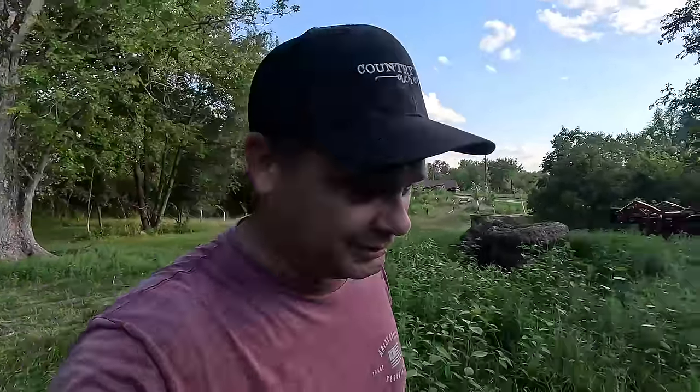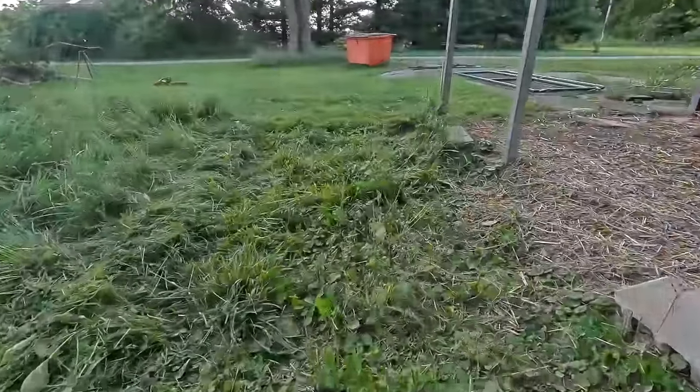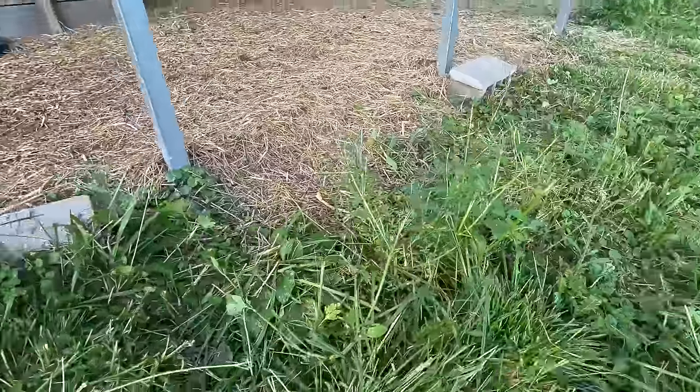Rebecca showed up with the lawnmower. She's got it set at five inches and we'll see if the Toro can tackle all these weeds. I can already tell when it's this thick you about have to mow it twice, because you end up with some of the stemmy stuff that sticks up and doesn't quite get mowed. So usually when it's this tall you've got to mow it twice.